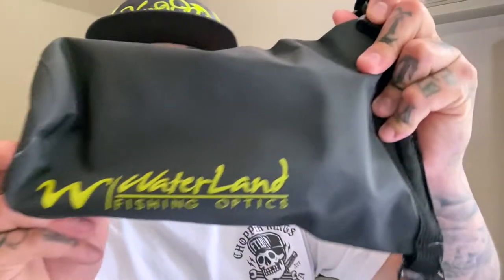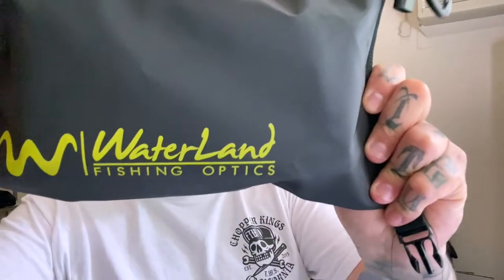I already unboxed it but I want to use these as soon as possible, so here we go. The dopeness from Waterland — peep that. I ordered some shades from Waterland thanks to the homeboy down in Texas, Justin Royal. If you don't know him, he talks about Waterland fishing optics all the time. He's always got them on — definitely my style. I have a handful of Sonny G's over here that are all from Black Flies out in California.